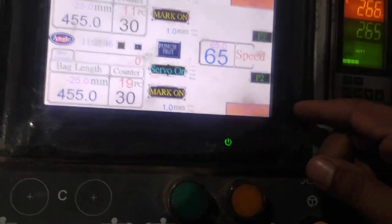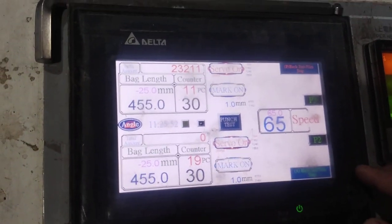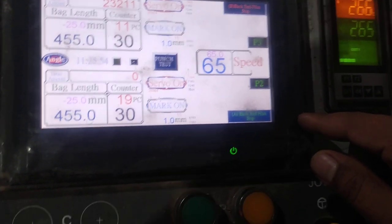Hi, this is a plastic machine. It's a cut — this is a double check. This machine is a new machine. Now we will see this photo.